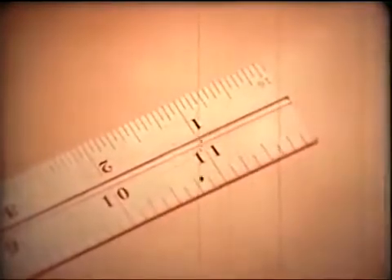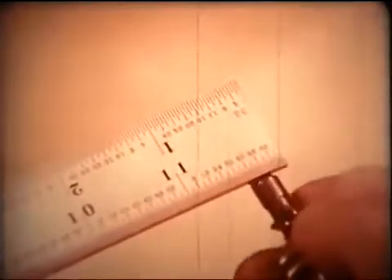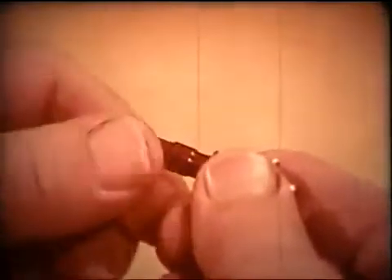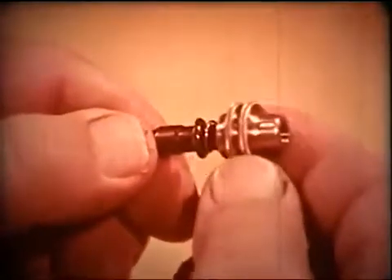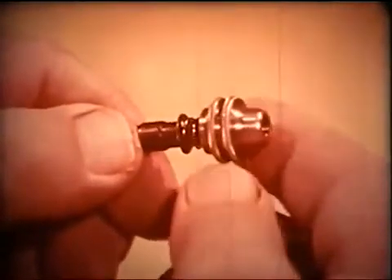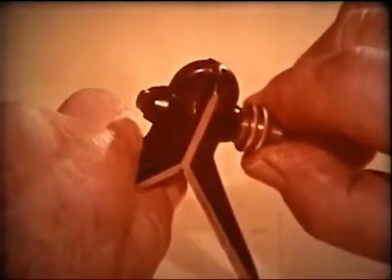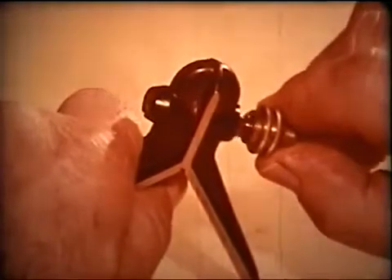When the blade is reversed, the bolt assembly must also be reversed. The heads are locked on the blade by tightening this locking nut. The bolt assembly in each of the heads works in the same way, shown here with the center head.